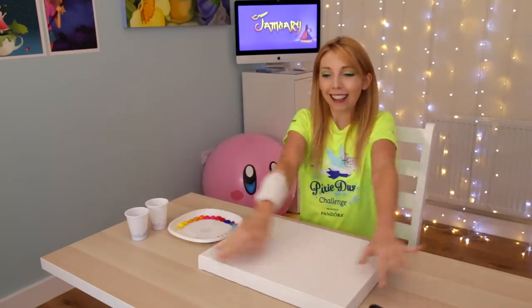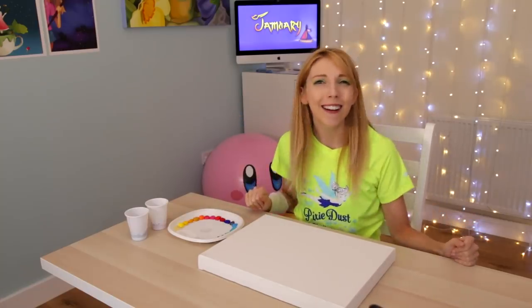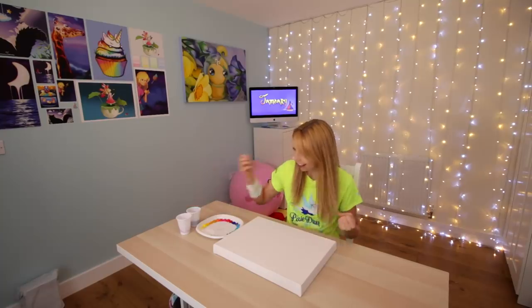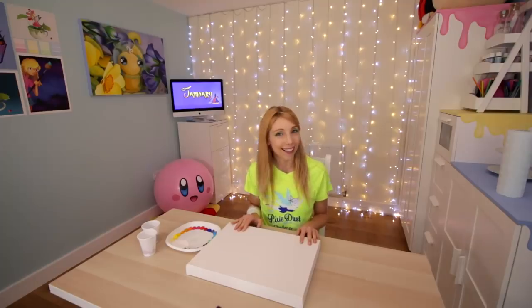And that is to finger paint. I am so excited. I have all my colors laid out here. I did pre-mix my two main colors I think I am going to be using. I am excited. Let's get started.